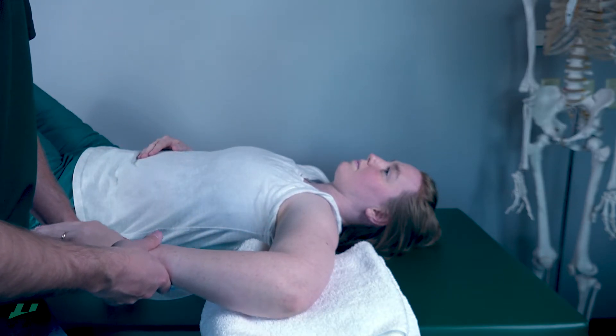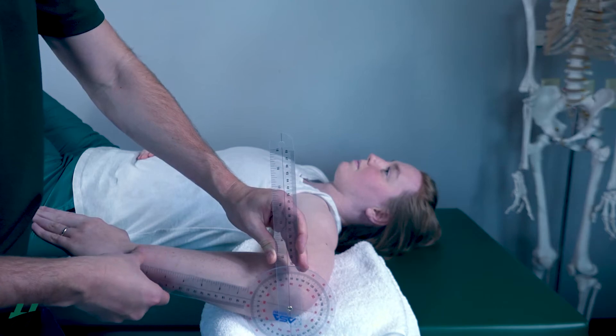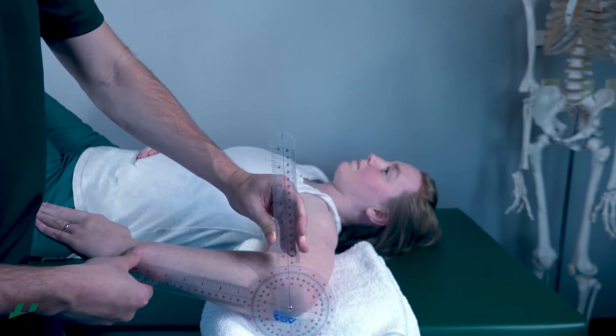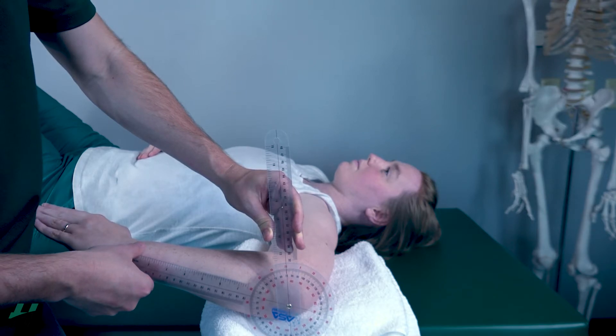So about right there. Axis on the olecranon, styloid process of the ulna, stationary arm perpendicular to the ceiling. We are looking at about 72 degrees of internal rotation.